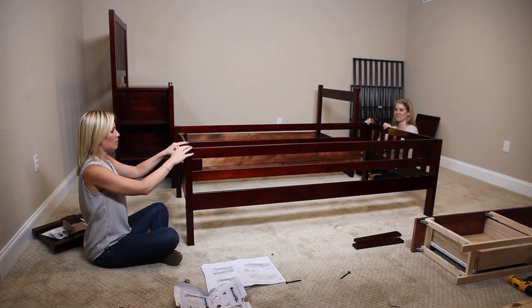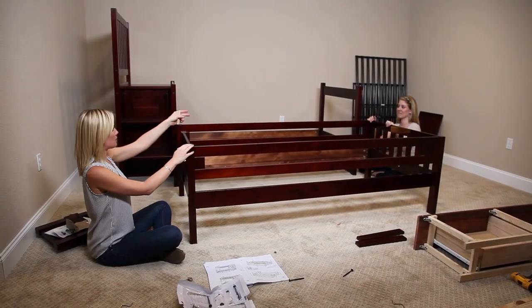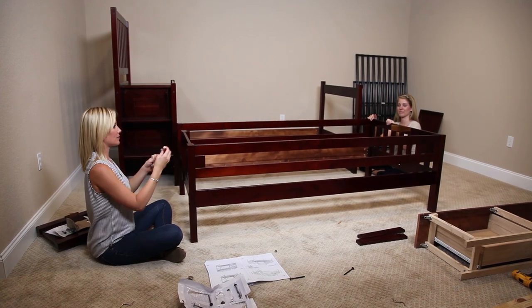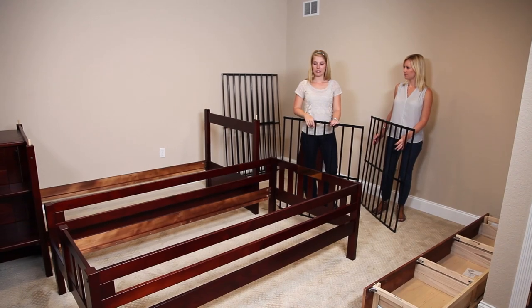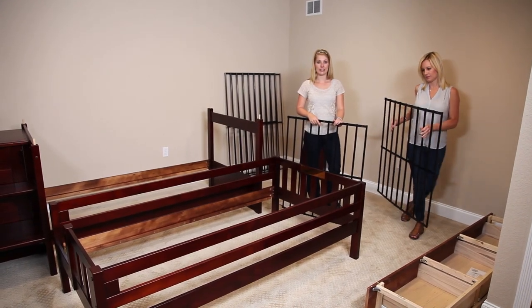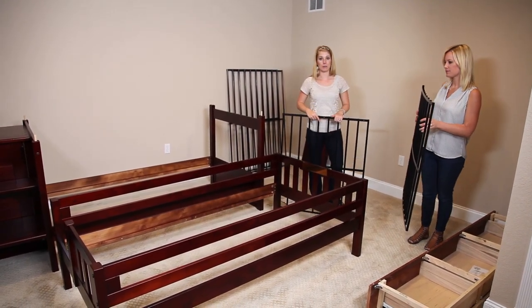Next, we need to attach the top bunk to the staircase and the baseboard with the wooden bolt. Now we're going to go ahead and insert the metal slats into the top bunk so that we can connect the top bunk to the bottom bunk.